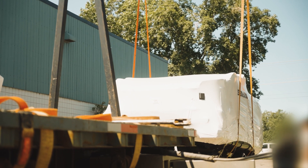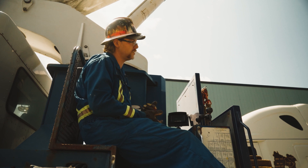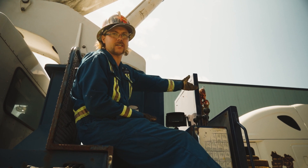We just did boat number one. It went pretty successful — we had to get it away from the other one because they were touching unfortunately. Now we're just going to hoist boat two off his cab because it's touching his cab now.